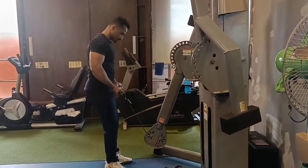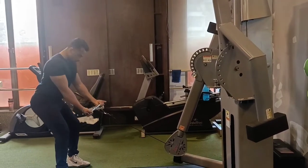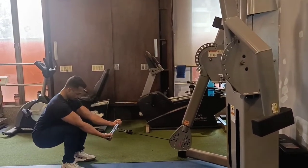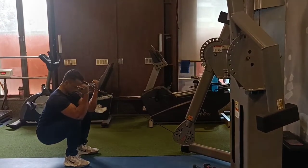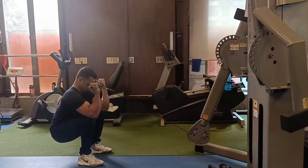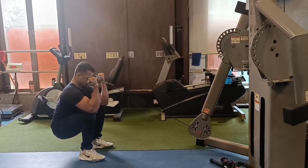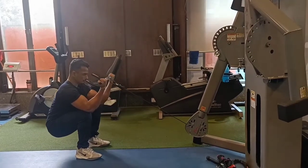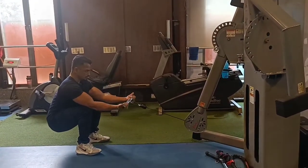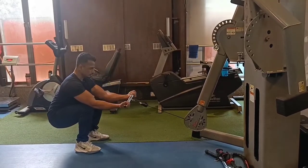Let's start. Our first variation is the cable pressure curl. You will hold the bar, take two steps back, and you will be able to fix your elbow. Make sure that you are using a light weight so you will be able to use your bicep rather than your shoulder muscles. Now we are going to work on the bicep peak.